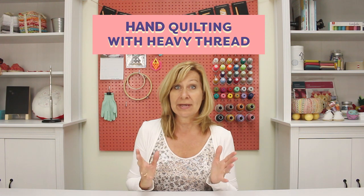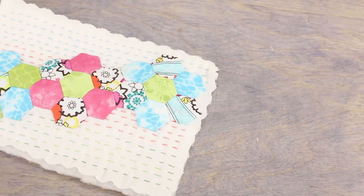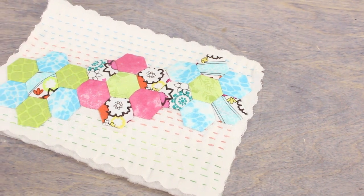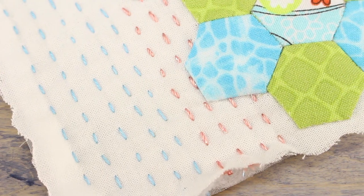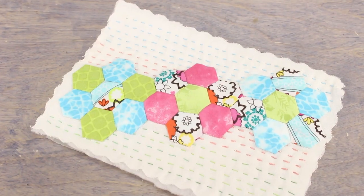Hello again everyone, it's Valerie from WonderPhil and today I'm going to talk about big stitch hand quilting with a heavier thread. I love using this technique when I want to add a personal touch to my quilts and the slight imperfections of hand stitching add a certain charm. There are a lot of threads you can choose from when doing hand quilting and they all have a unique look. I'm going to show you three of my favorite hand quilting threads to get you started.